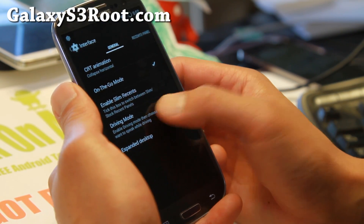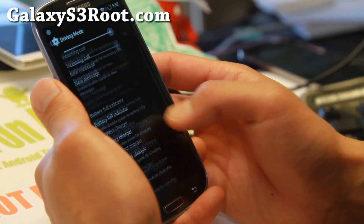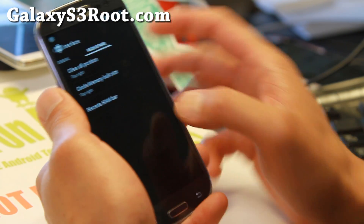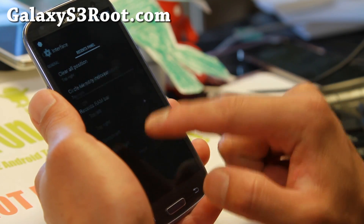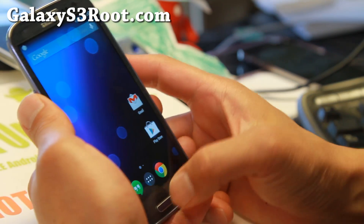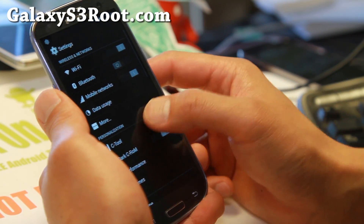It does have driving mode where you can set a bunch of stuff — make it read new messages, incoming calls, all that good stuff. Recents panel here — I really like this. You can set the clear all button to top left or top right, so I got it in top left there, and you can set which direction you want to go.